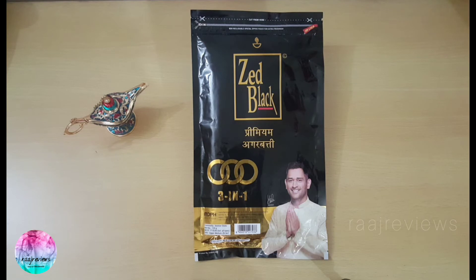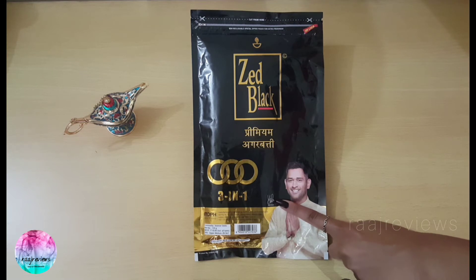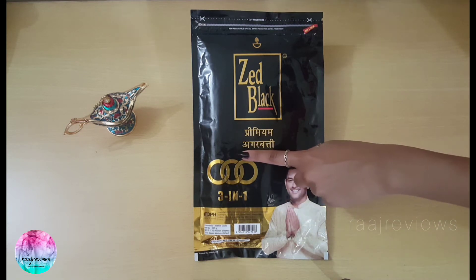You can see three interlocked ring design — similar to Olympic rings — and the words 'three in one' at the left-hand corner. The back side has the same pattern, with the name Z Black in English, the rings, and the photo of MS Dhoni. Also notice the signature of MS Dhoni and the words 'premium agarbatti' written in Hindi.